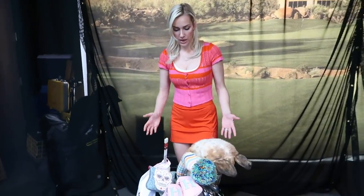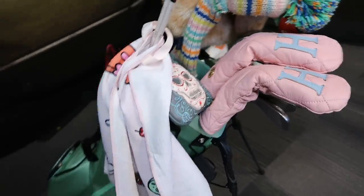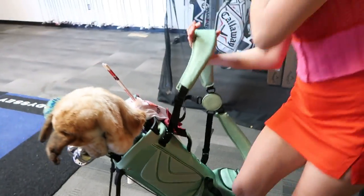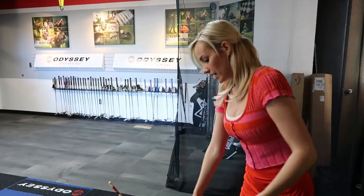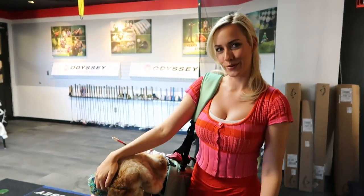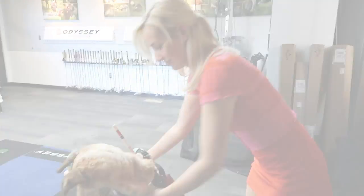First off, we'll start with the golf bag — you obviously need one to hold your clubs. There are all different types and there's no one right or wrong option. One tip though: I see new golfers carry their bag the wrong way. You want to carry it like a backpack, putting both arms through the loops. You can do the one shoulder if you want to look cool, but I recommend two straps.